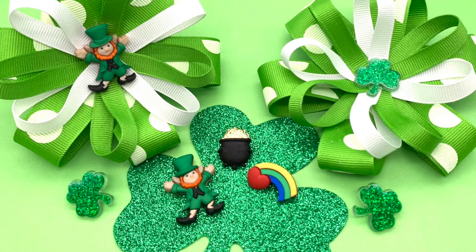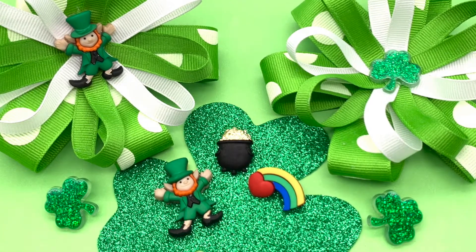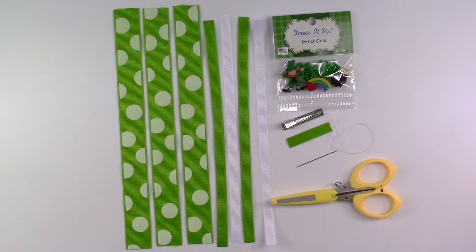Today we're going to be creating some fun St. Patrick's Day inspired bows using Dress It Up button embellishments pot of gold. You're also going to need a pair of scissors, a needle and thread with your thread doubled and knotted. You're going to need a one and a half inch hair clip and a one and a half inch piece of 3/8 ribbon to cover that hair clip. You're also going to need three pieces of 10 inch ribbon — I'm using 7/8 — and four pieces of 9 inch ribbon using 3/8. You're going to need your hot glue gun as well as some hot glue sticks. So let's get started.